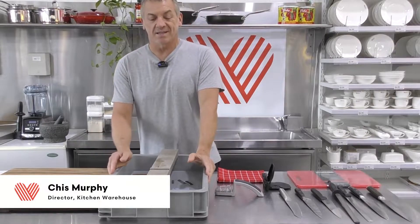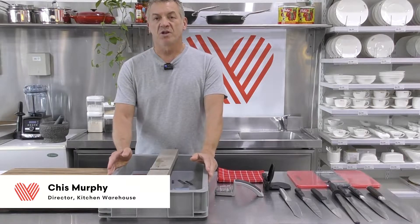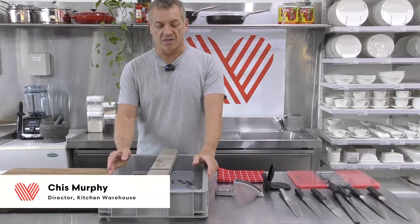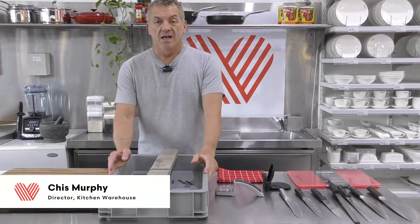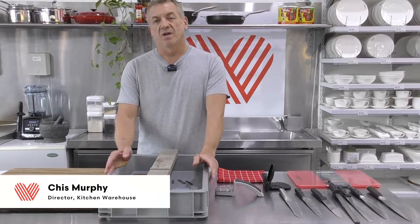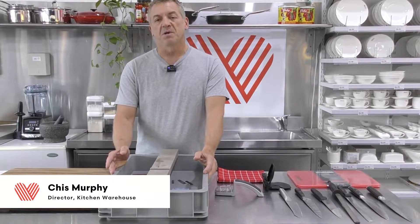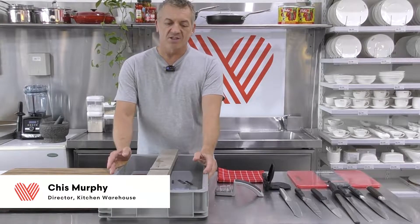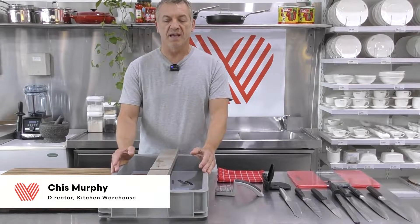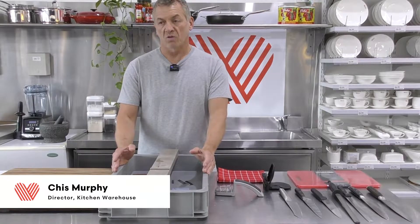Hi everybody, my name is Chris Murphy. I'm one of the owners and directors here at Kitchen Warehouse. We're glad you could join us today. My previous background was as a chef, so I've had a lot of experience over the years using knives. One of the most frequently asked questions in our stores is how to maintain knives and keep them sharp, because they never seem to be quite as good as the day they leave the shop. It's actually not that hard — you just need a few basic tools that will allow you to have professional quality sharp knives at home.